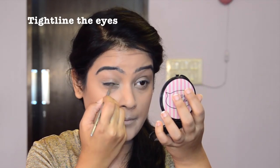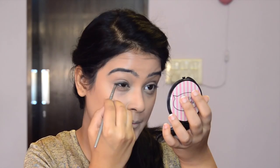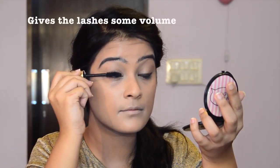Now let's define the eyes. Keep the liner closer to your lash line and don't go too dramatic. Take a lash lengthening mascara and give an edgy finish to the entire look.